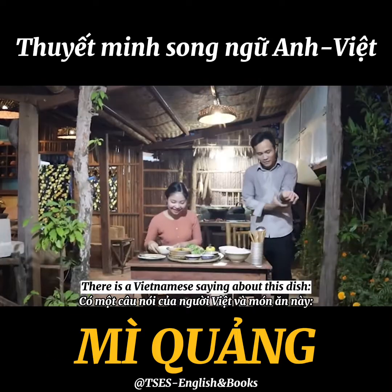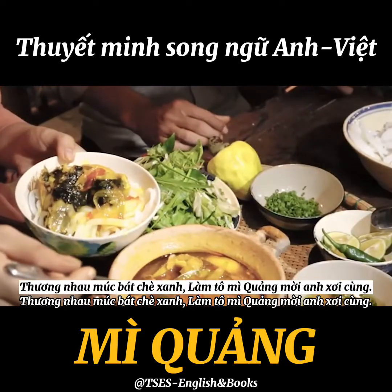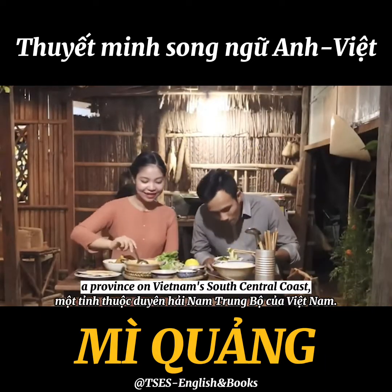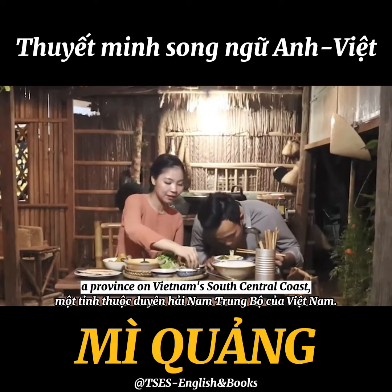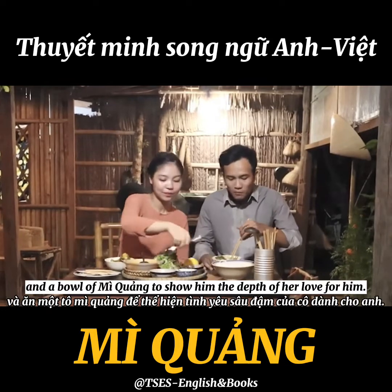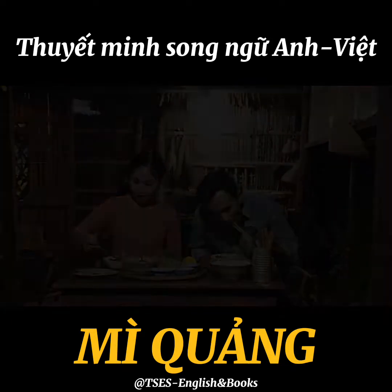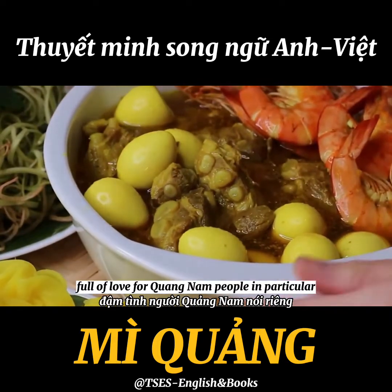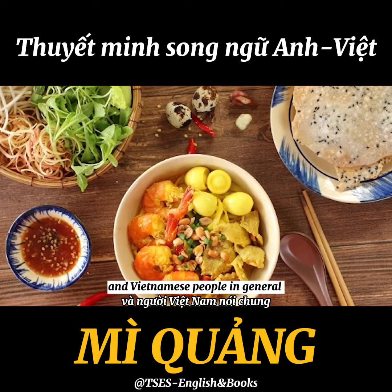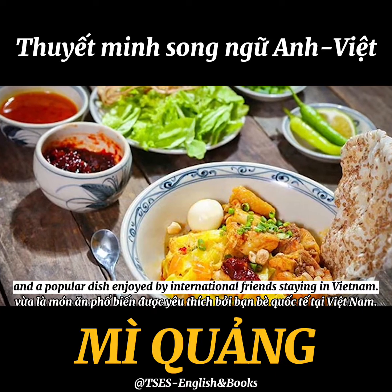There is a Vietnamese saying about this dish: 'Thương nhau múc bát chè xanh làm tô mì quảng mời anh sơi cùng.' This couplet describes a girl from Quảng Nam who warmly invites her lover to drink a cup of tea and share a bowl of Mì Quảng to show the depth of her love. Mì Quảng is both a beloved dish full of love for Quảng Nam people in particular and Vietnamese people in general, and a popular dish enjoyed by international visitors to Vietnam.